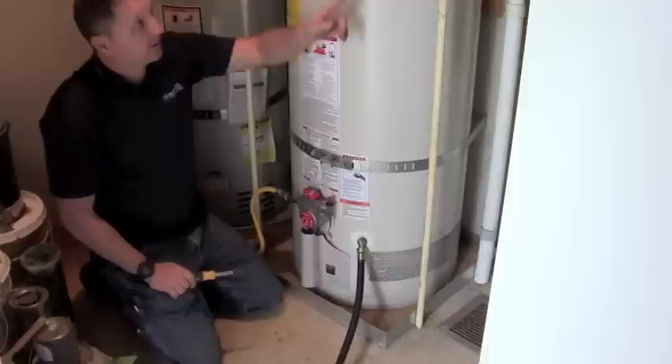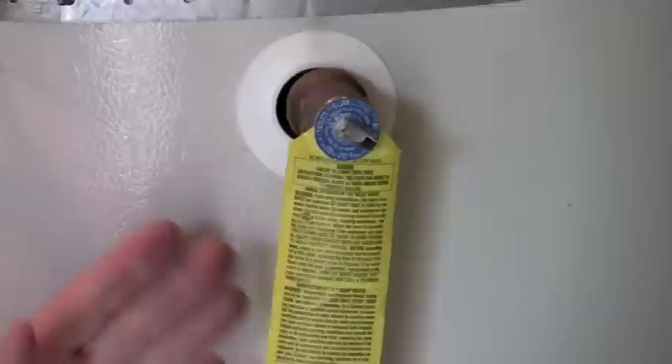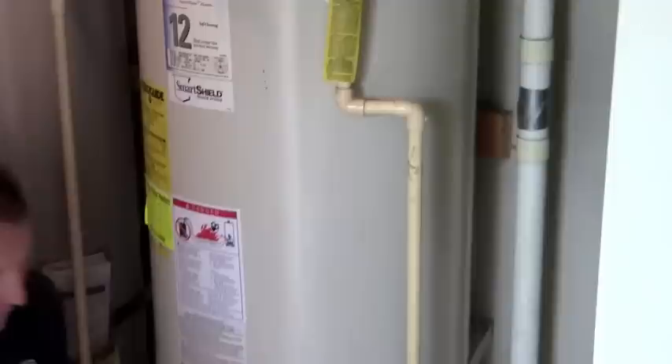So now we've got the water off, we've got the gas off, and we're draining the tank right now. We need to let air into the tank. If we look at the relief valve located on the side, pull this tab out so it's facing straight out, and now we can let air in through here — and now the tank is draining.